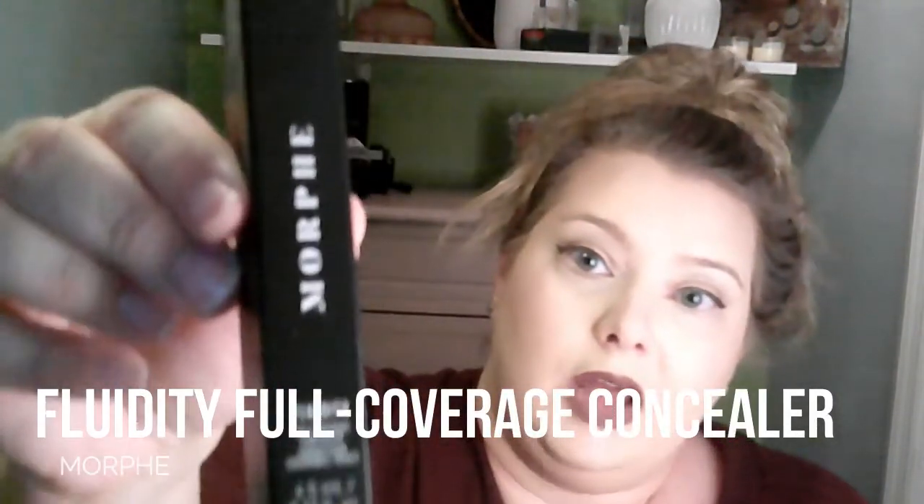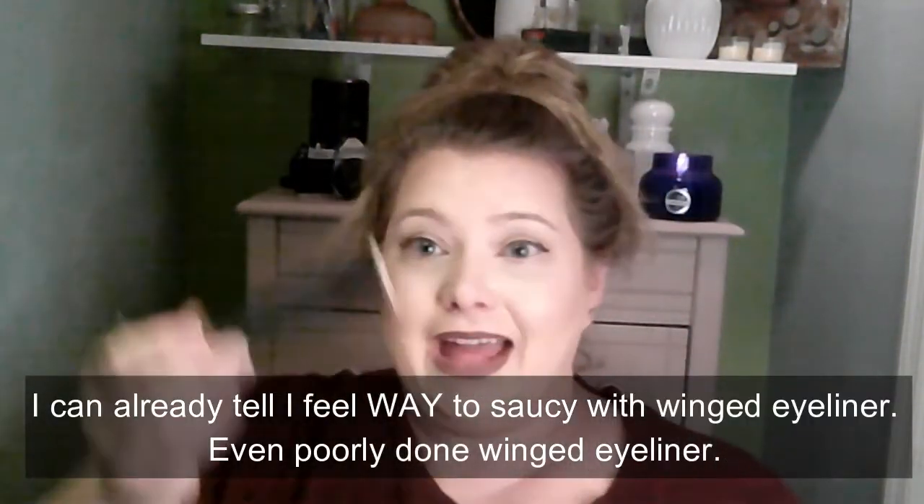Next is from Morphe, Fluidity Full Coverage Concealer in the shade Soft Matte CL55. I've never actually tried any Morphe face products - no concealer, no foundation. That actually might really be light enough; I was worried it was going to be dark. It actually kind of looks good. We'll try it out this week and see.